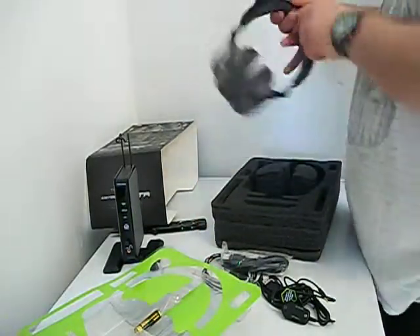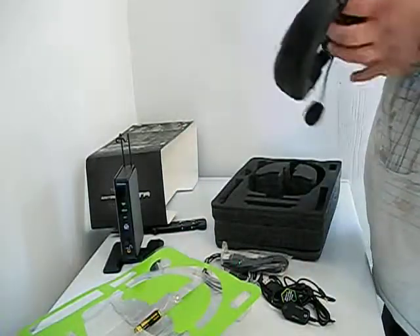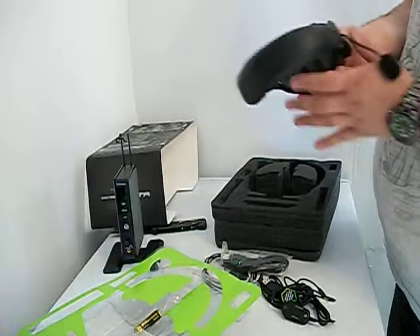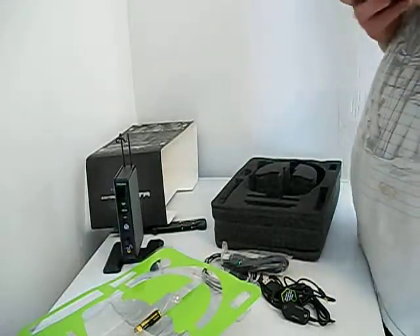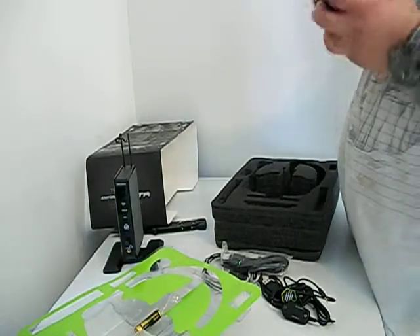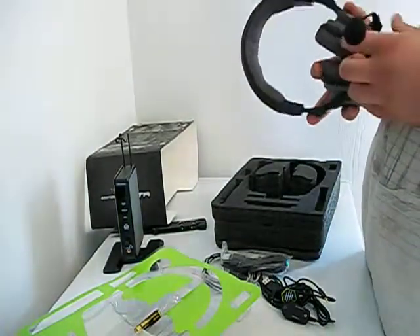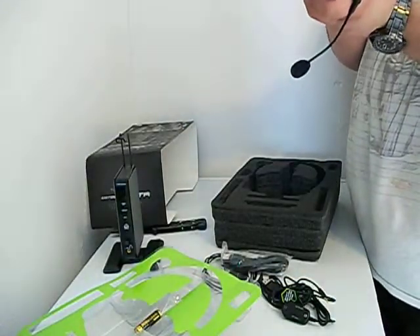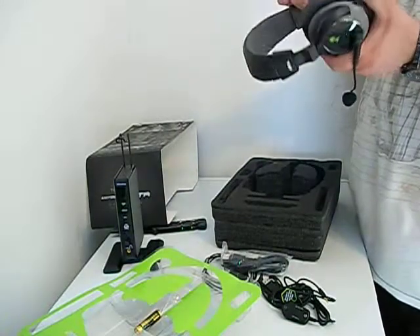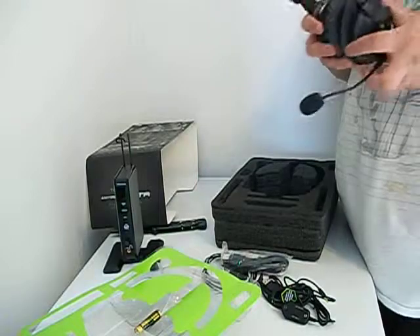We've all been waiting for it — the headset. Looks amazing. They still have the original stickers on there too. They don't have batteries included inside the headset, but I bought this thing used for half price.